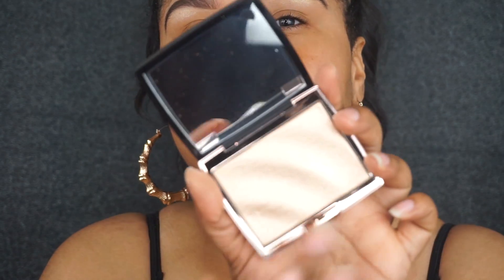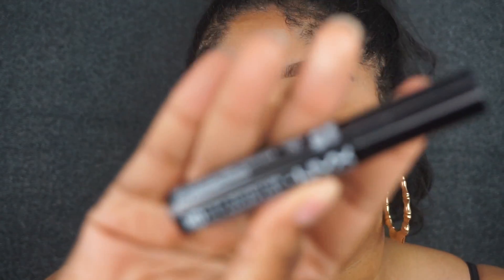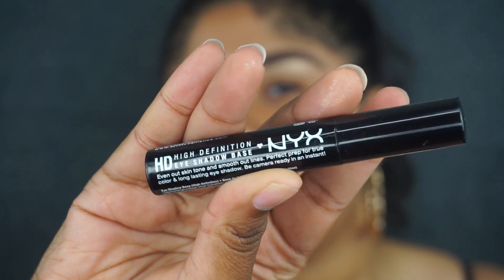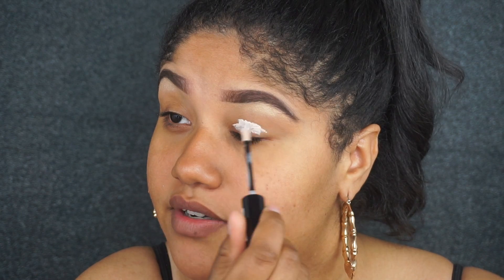When digging my brush into it for the brow bone highlighter, I do feel like you have to get through the top layer to really get to the more pigmented part — it has one of those types of layers you have to work through. Since I'm going to be taking pictures and doing something based on a photo shoot, I'm going to be using an HD primer, which helps the product look better in pictures and have better quality.